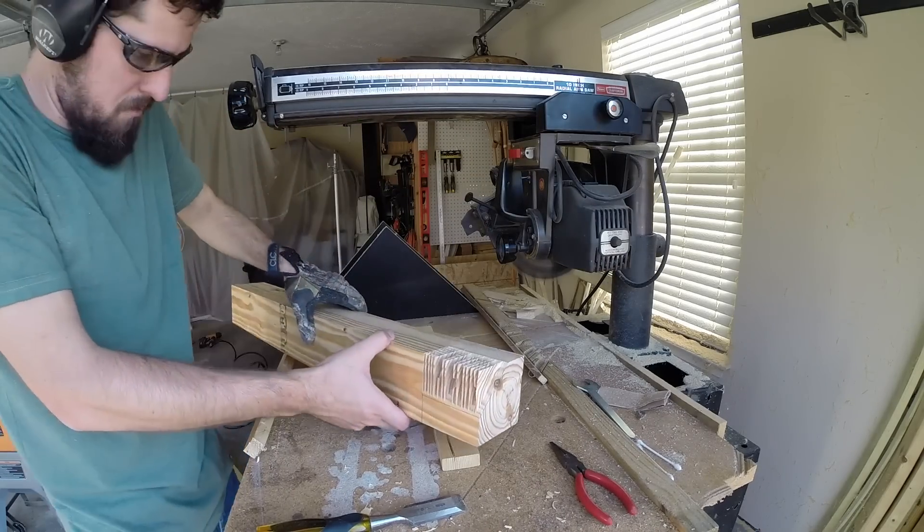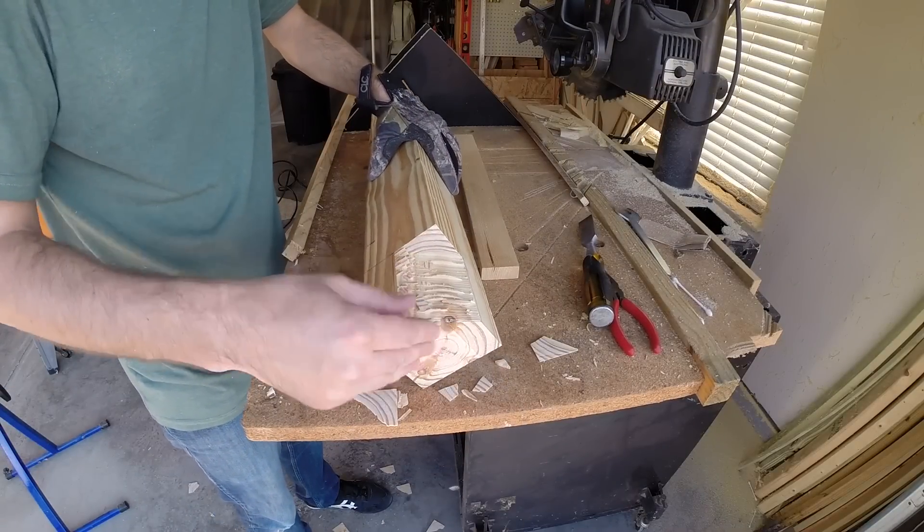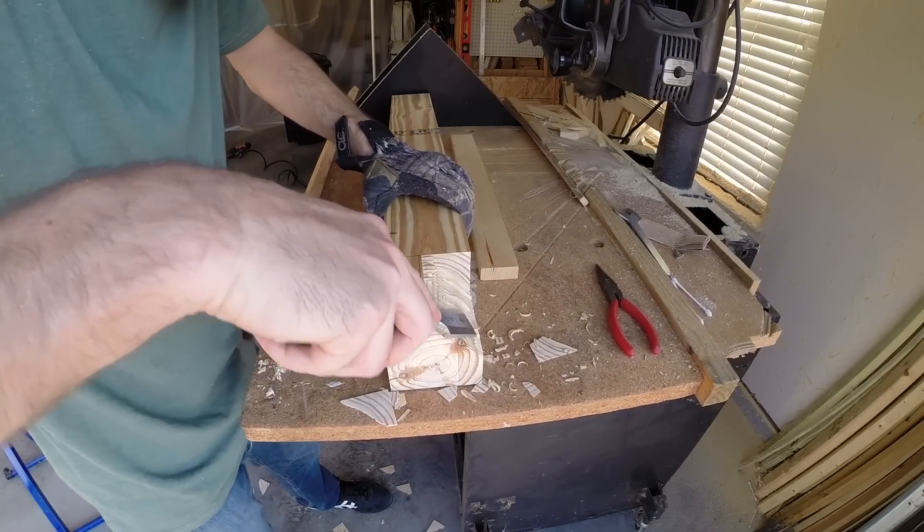I rested the four by four on the jig and raised the blade of my radial arm saw to cut the correct depth. Then I made multiple passes to rough out the cut section. I broke the remaining pieces off and cleaned the surface with a chisel.